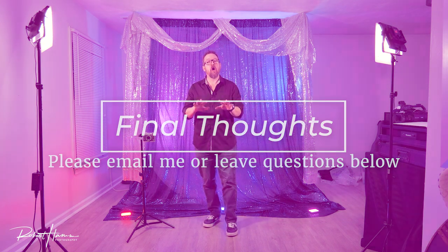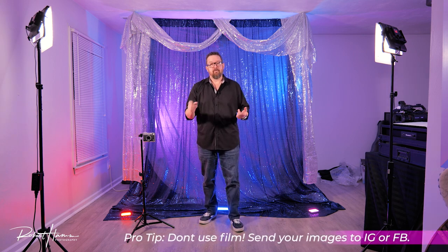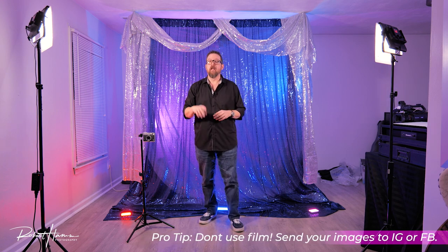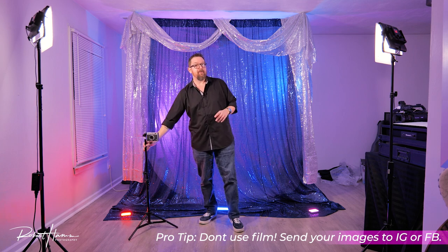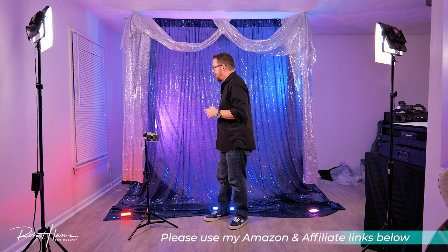There you have it — there's not really a lot more to know about your photo booth. Everything from your backdrop to your stand to your lights to the camera and film is covered. If you don't want to use film and just want to send images to social media, you can substitute the camera with an iPad stand. Be careful with ring lights on iPad stands — you're going to need three-dimensional lighting from all around to get the best possible image. I hope you found this video helpful. Please use my Amazon links below, and send any questions to my email or in the comments. I'm Rob — catch you on the flip side.